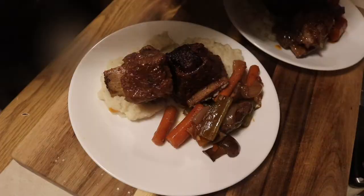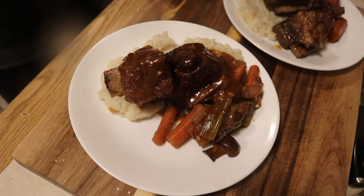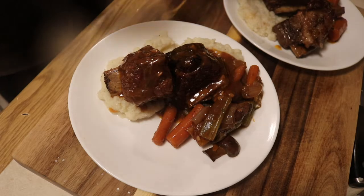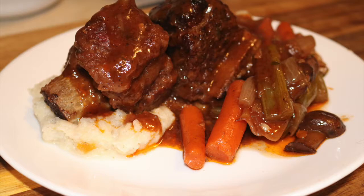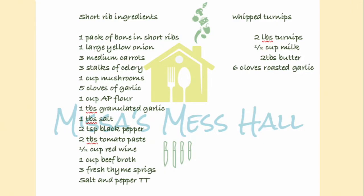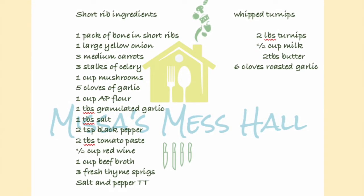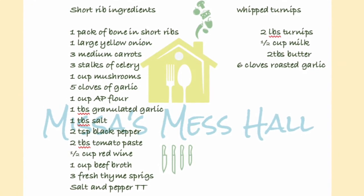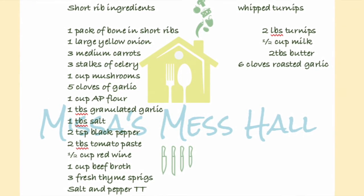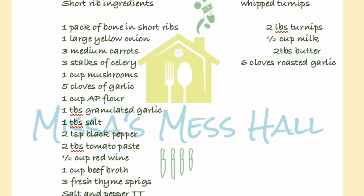And now we have our finished product. Enjoy! I hope everybody liked my video — if you did, please hit that like button and subscribe to my channel. Here is the recipe for what I showed you today, so if you feel like making it at home please comment and let me know how it went. I will be back next week with another recipe.